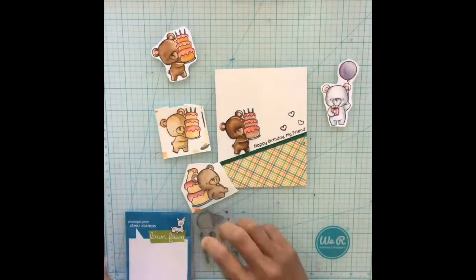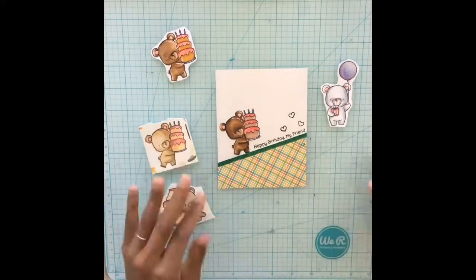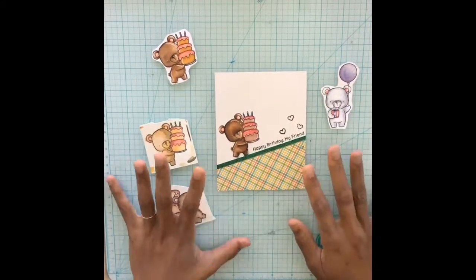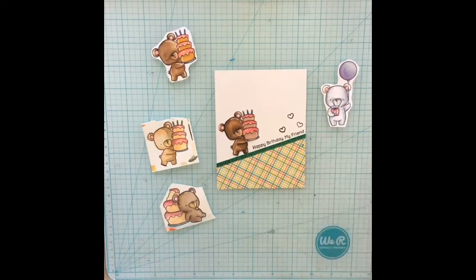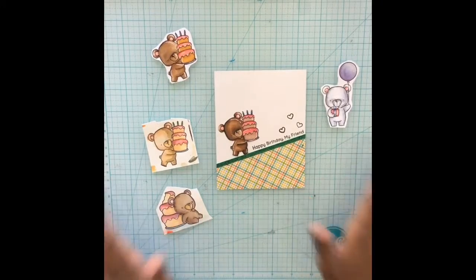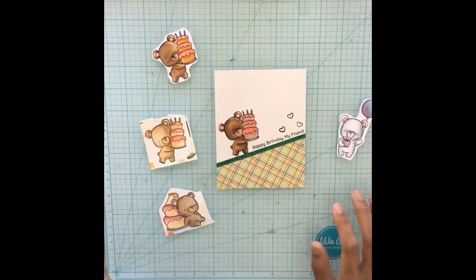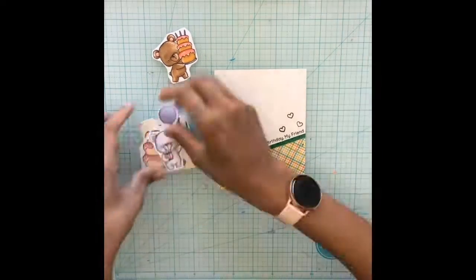Hello and welcome back to another Scraps and Ink video. Today I'm going to show you one clean and simple technique making two different cards — one is going to be a Thanksgiving card and the other one is going to be a birthday card. These are just going to be card panels; I'm not actually going to assemble the entire card on camera because the video was already really long.